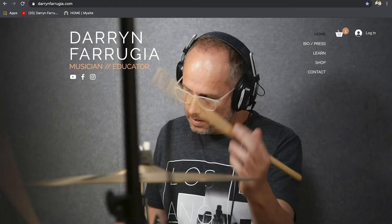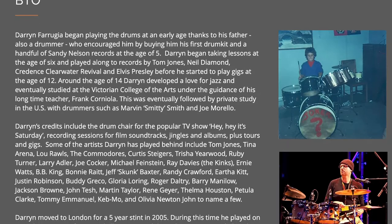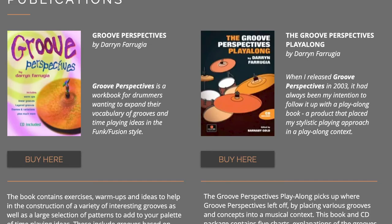Hi, I'm Darren Ferugia and I have an announcement — no, I'm not having a baby or doing anything like that — but I have an updated website. We've updated the website, it's a brand new website and it's looking great.